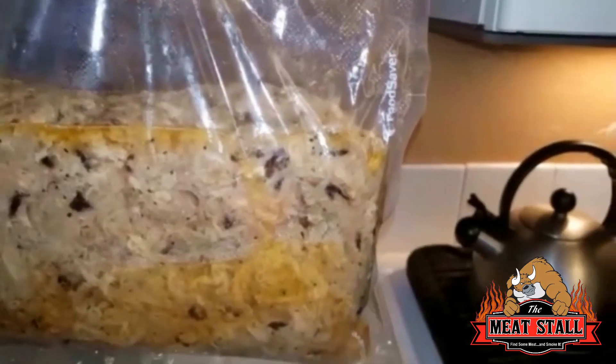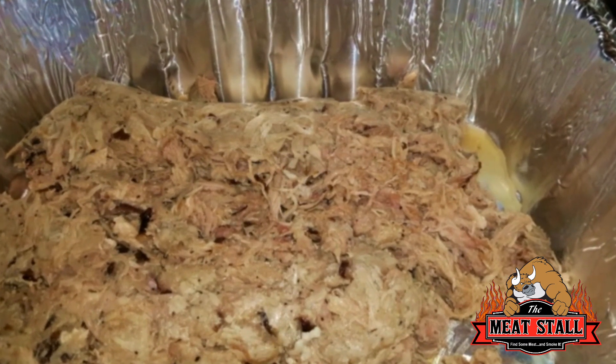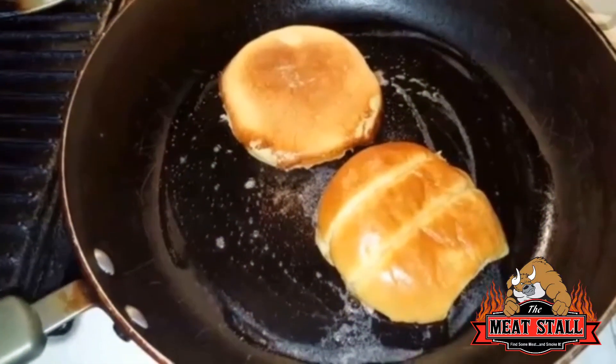After three hours I take the pork out of the sous vide, and this is what it looks like — nice, tender, juicy, smoky.